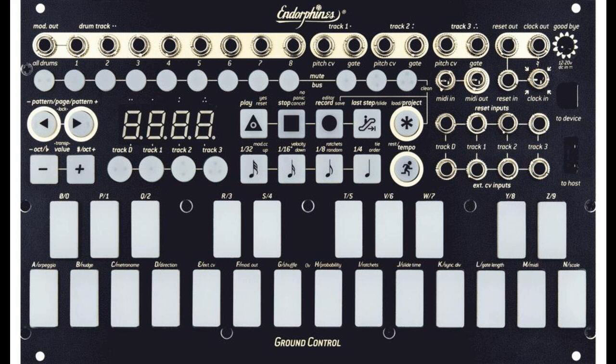Dedicated mute bus, unquantized/quantized to pattern length. Four tracks: drum track with 8 triggers and modulation, and three melodic CV/gate tracks. Velocity and CC recorded from external MIDI. Three record modes: step input with step editing, live recording, and step editor.